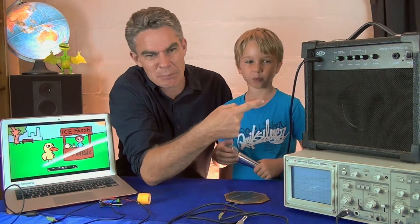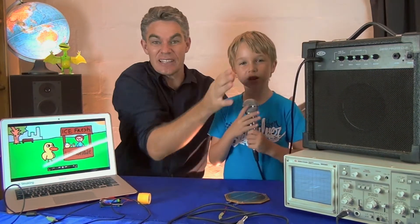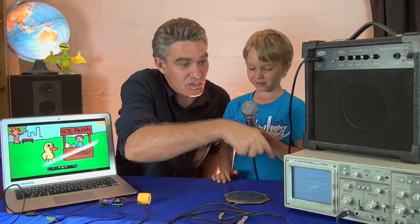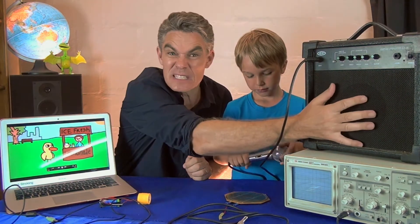Almost everybody's got a little amplifier like that — you know, in the kid's bedroom. You plug your guitar into the input or you can plug your microphone into the input. So when Sam speaks into the microphone, it makes a little bit of electricity and that little bit of electricity goes through the lead into the amplifier. It amplifies the signal and puts that signal through the big speaker so you can hear it.